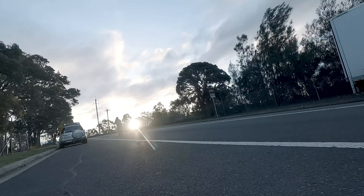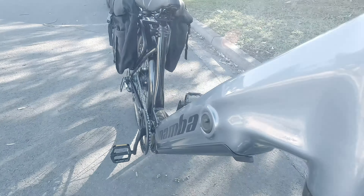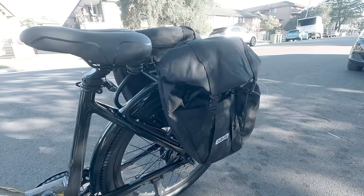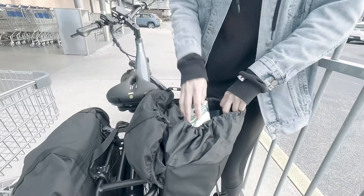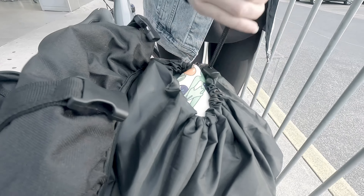Now we're heading out for some shopping with the silver Mamba Savannah. This one's got a fender, rack and bags all set up. The rack's perfect for carrying stuff and the fender keeps you clean. Whether you're grabbing groceries or running errands, this bike's got you covered. Both the silver and red Mamba Savannah come with a fender and rack included.